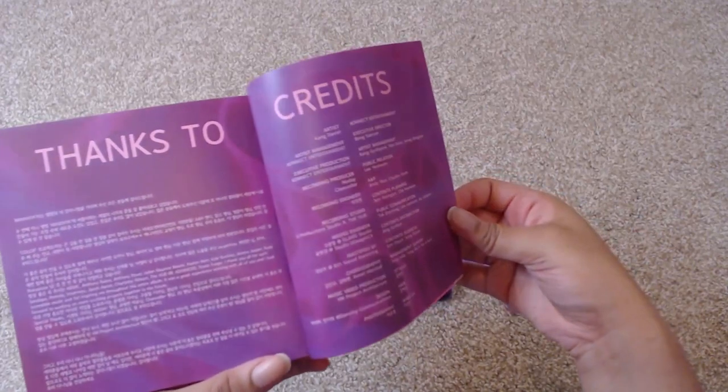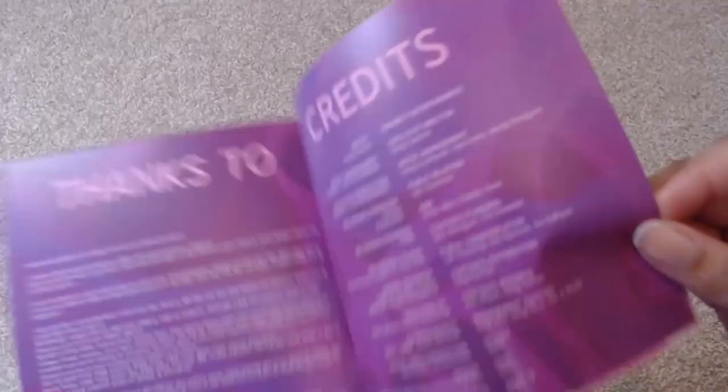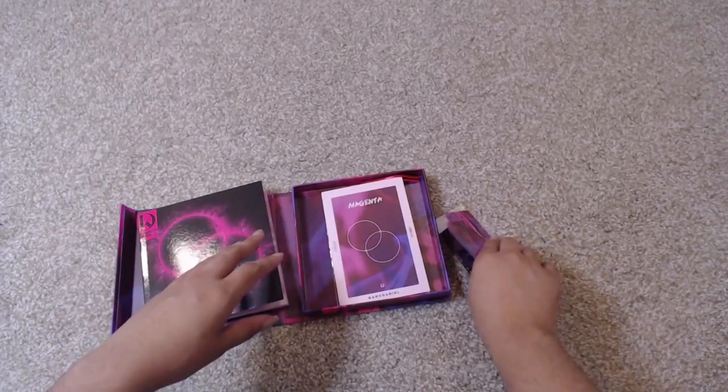Credits — you lovely man. Look at this long credits page. Okay. Now that I've stopped cooing, let's see what kind of cards I got.